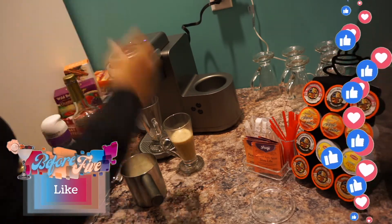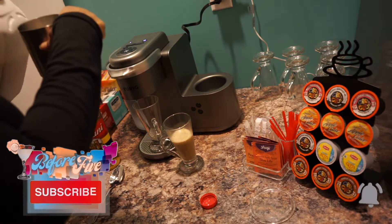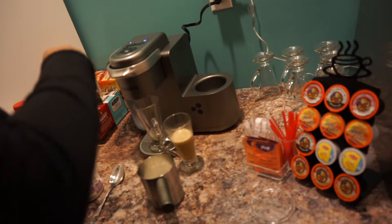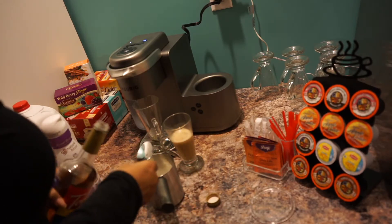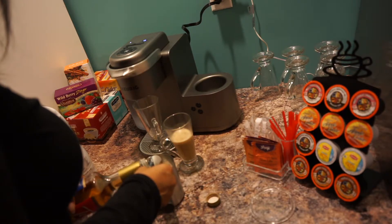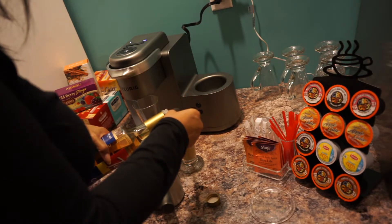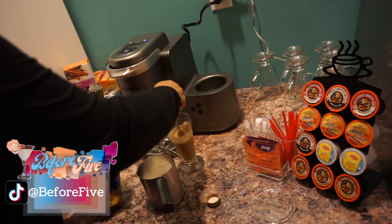That's about two ounces, and then we're going to top it off with another two ounces of vitamin D milk to the latte line inside. Then we're going to add two teaspoons of the cupcake syrup — one and two. While we have this out, I'm going to pour one inside of this part as well to get that cupcake flavor all through there.